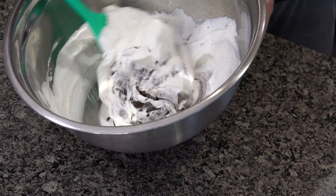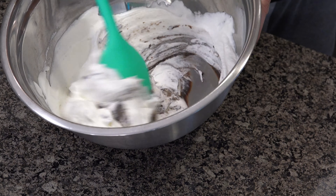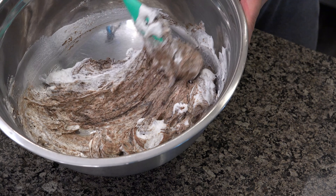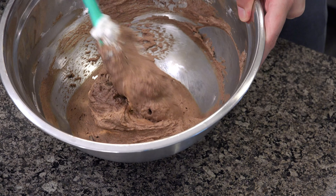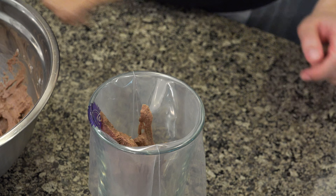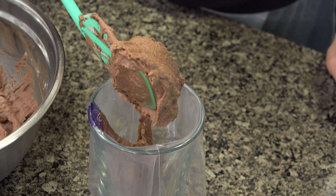Again, the same process is repeated with the dark chocolate — we mix it with the third quantity of heavy whipping cream very well together. As you can see, the dark chocolate mousse consistency is thicker than the milk chocolate mousse. Then we transfer it to a decorating bag.